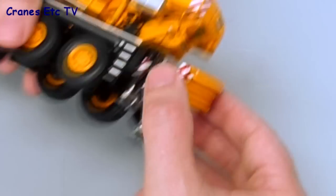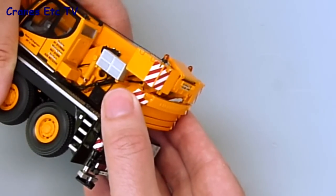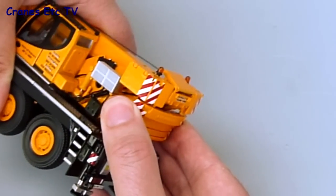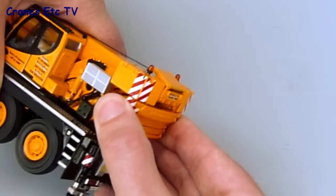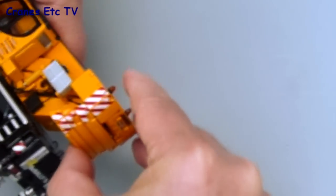With the completed piece, you can just pop it on the underside of the crane. It's just a push-fit and it clips into place. When that's done, you've got the counterweight loaded as if it was in an operational configuration with the crane working.